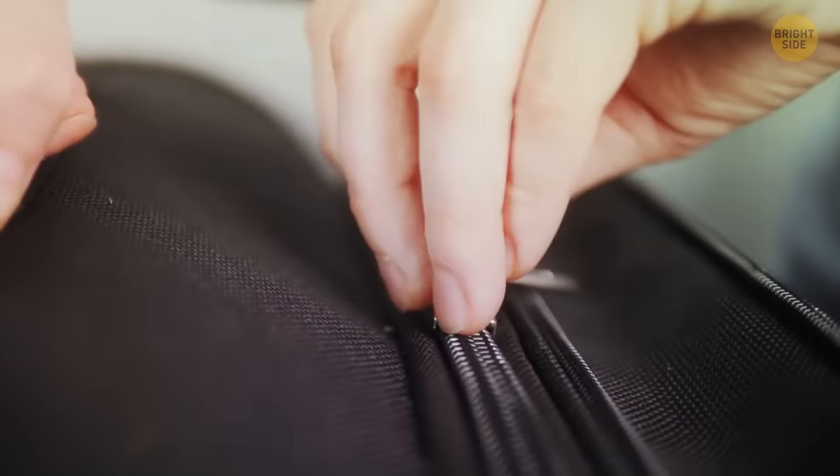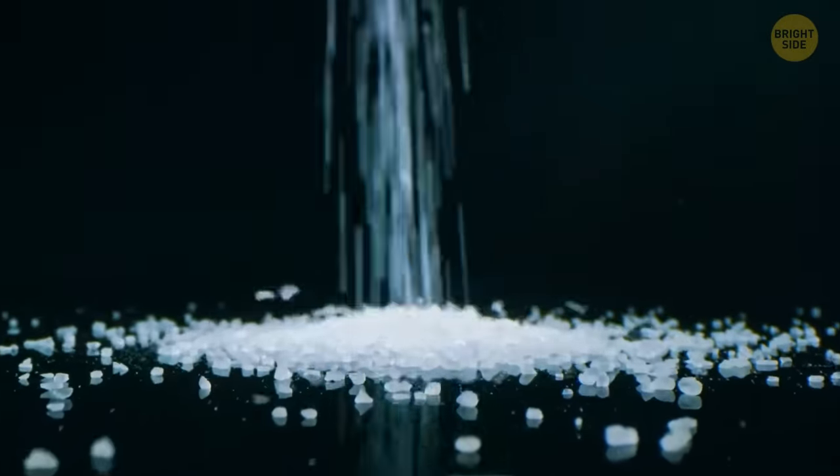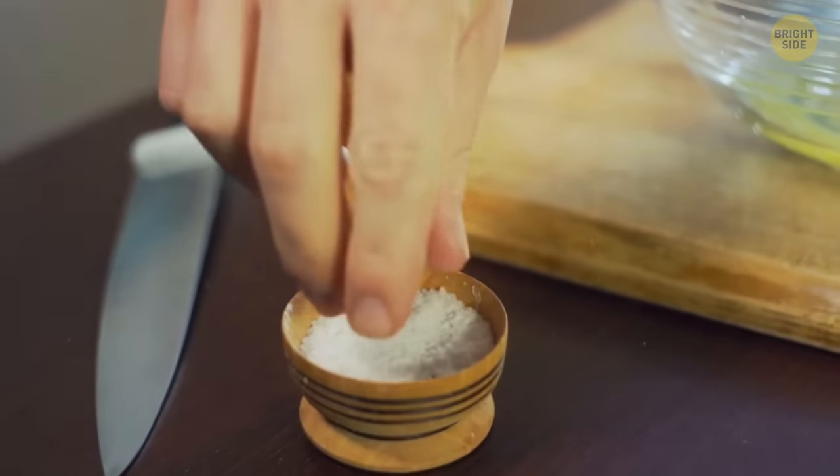Suitcases often come with two zippers so that you can connect them with a padlock to prevent theft. Salt isn't just used for cooking — it can get rid of tough smells. Rubbing salt on your fingertips after chopping garlic should remove the smell, and it also works on shoes.